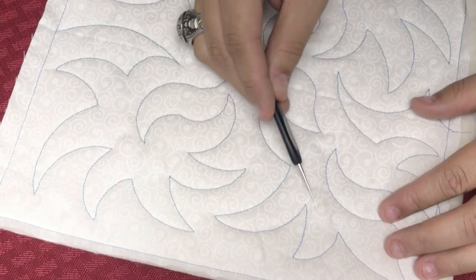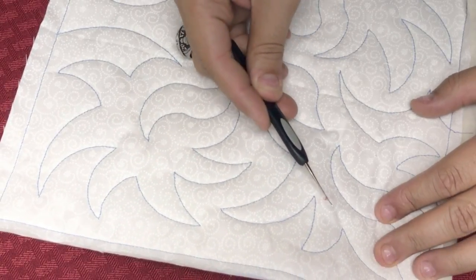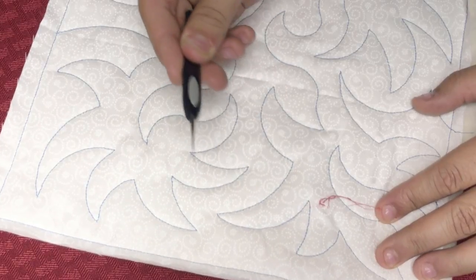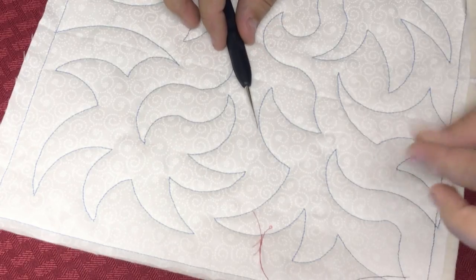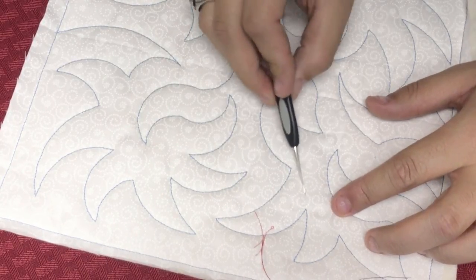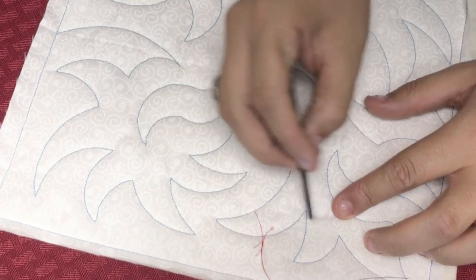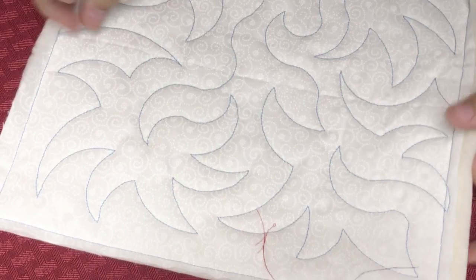It just pops right underneath there, and then it just pulls — right out. So there's one. This one was all the way around, you see. And if you have a little bit of a hole kind of where you saw it, take the other side of it and just rub the quilt. Because they're just fibers — and it's gone. The weave closes back together.